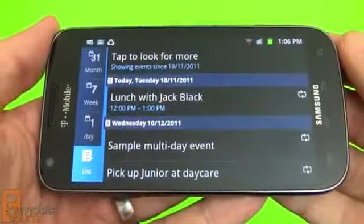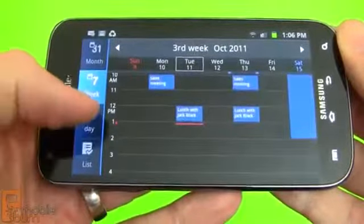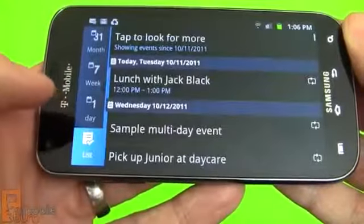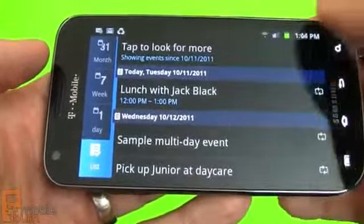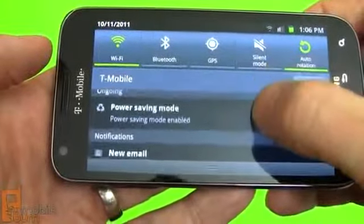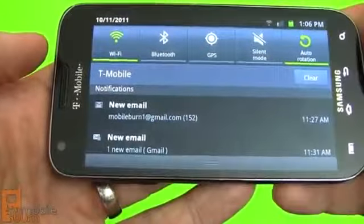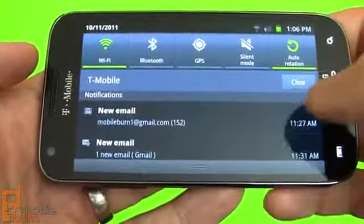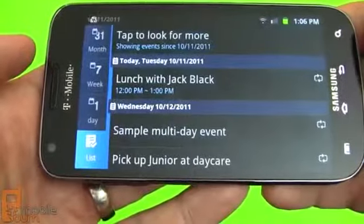Here's the calendar, pulling in data from a Google account in this particular case. You can see there are nice weekday, agenda, and month views — it works pretty well. There are some new messages showing up in the notification area, and you can also see that power saving mode is on. Unfortunately you still can't clear out individual notifications, but you can clear them all.